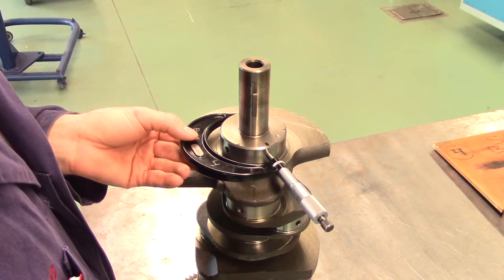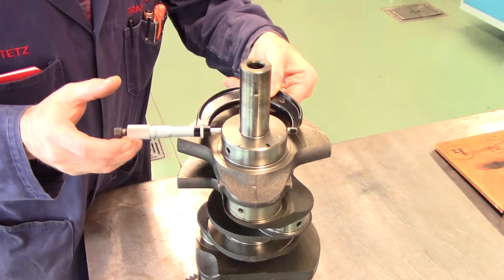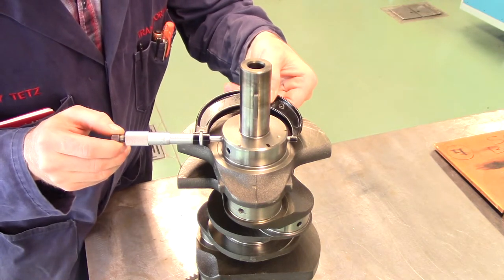Subtracting the smallest dimension measured from the largest dimension measured will give you the out of round for that journal. A general rule of thumb is that a journal must not be out of round by more than one thousandths of an inch.